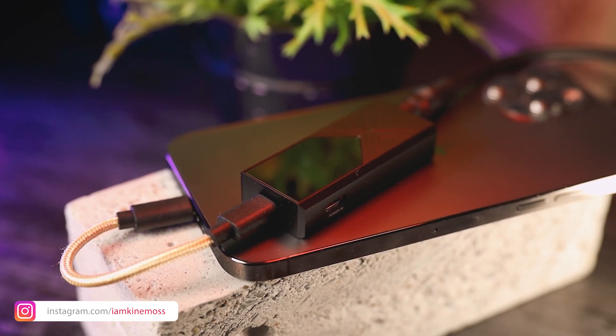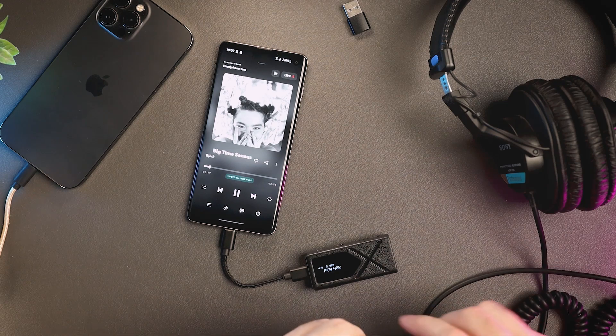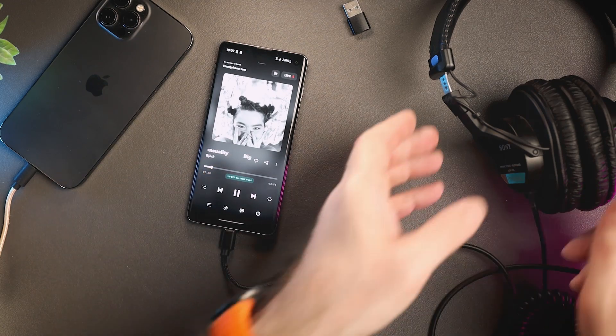In my tests I also didn't notice any audible distortion or noise with sensitive IEMs, which was good. The KA17 has a solid black background and this is exactly what you should expect from a quality DAC and headphone amplifier.